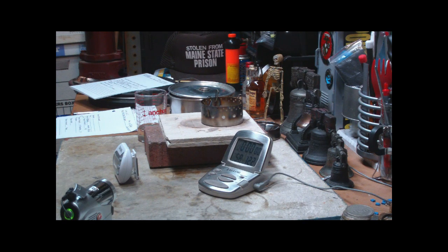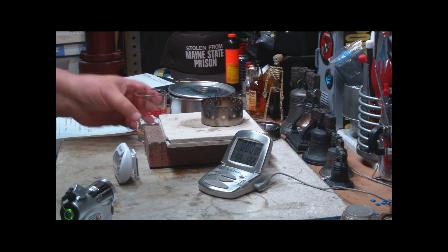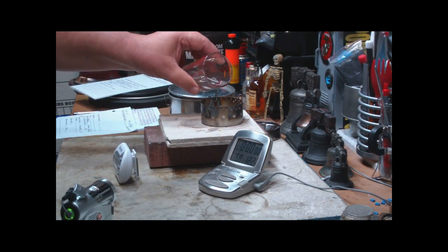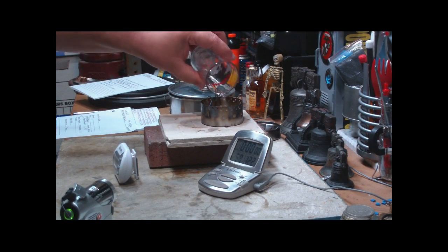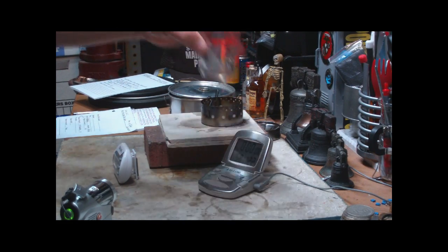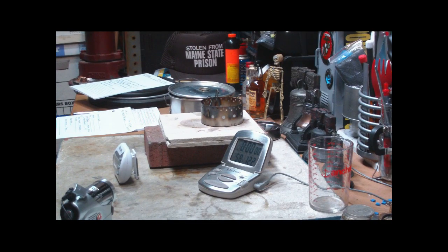So I want to try that today just to see what does happen. What I have here is one fluid ounce of methanol. Try to get that into the stove. Spilled a little bit outside.